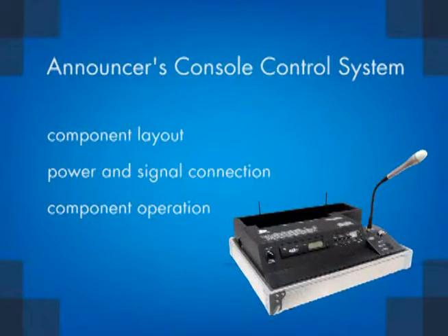This video will cover the following topics on the announcer's console: component layout, power and signal connection, and component operation.